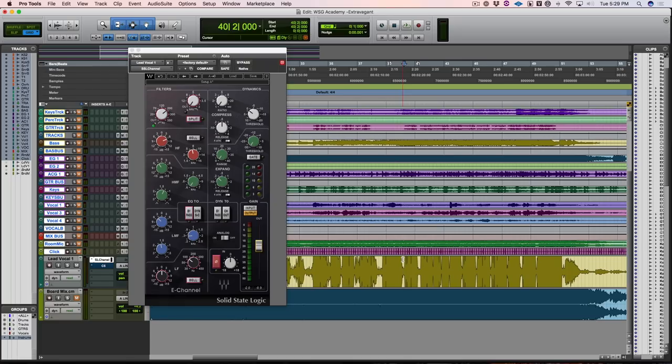Let's take a listen to the chorus where she goes up and see what happens now with that big high-end boost. [Chorus plays.] So that's not going to be okay — that's like harsh city. Your congregation will get so tired and ear-fatigued listening to that, so we're going to have to do something about it. I love the airiness of the high end with that boost, but I don't like some of those piercing high-mid frequencies.